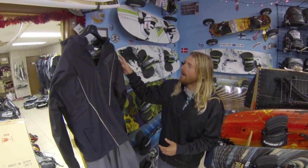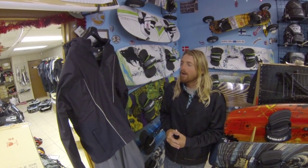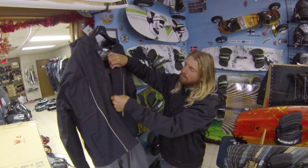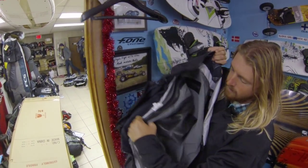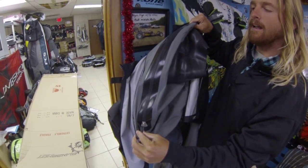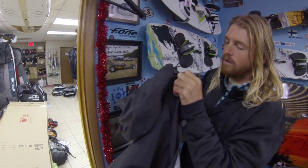Basically, it has a lot of the same features as the Lucifer Drysuit from MPX, but one of the nicest features that it comes with is the zipper to get in and out. This zipper to get in and out is located right around your neck on the side here. So you can actually get in and out of the drysuit yourself — you don't need anyone's help, like the ones where you have the back zip across the back.